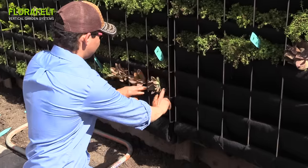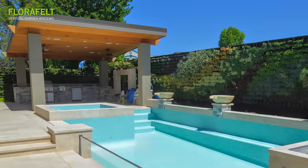Drip lines at the top deliver water and plant food. Within weeks the results are breathtaking.